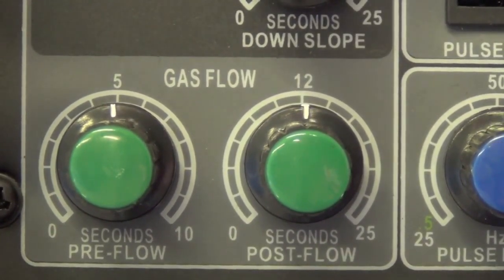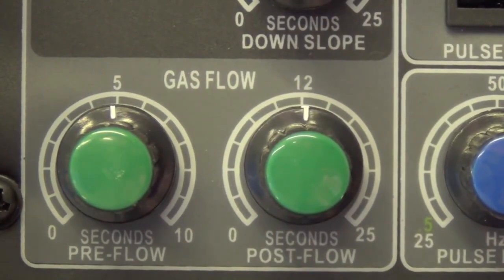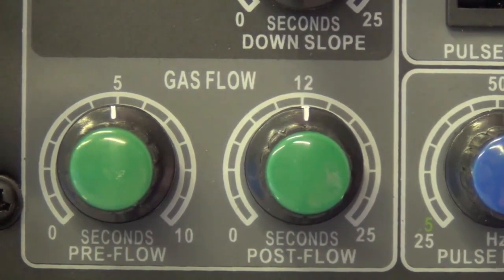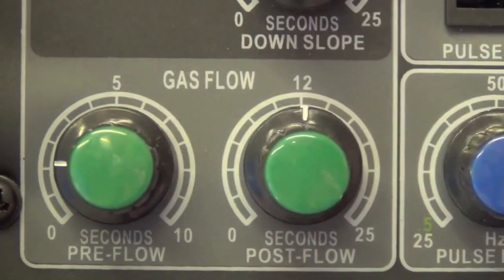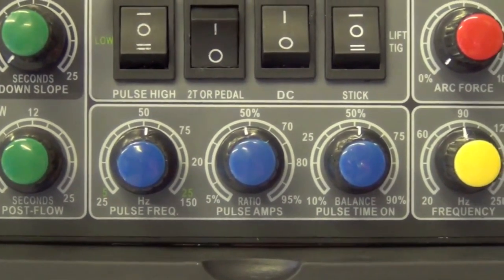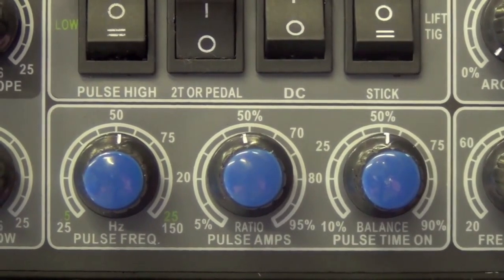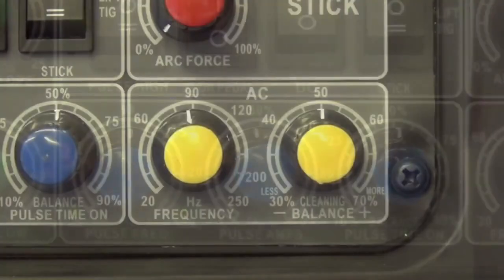TIG stands for tungsten inert gas, so it's a gas-shielded process. This machine lets you adjust how long gas flows before the arc starts and after the arc turns off. A general rule of thumb for critical work is one second per 10 amps of post-flow, so 100 amps means 10 seconds of post-flow, but that uses a lot of gas unnecessarily. For what we're doing I'll set pre-flow to about two or three seconds and post-flow to about five seconds.